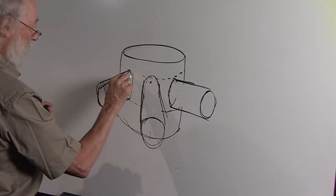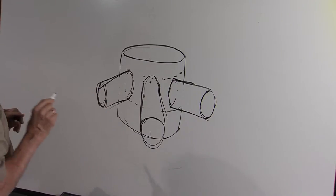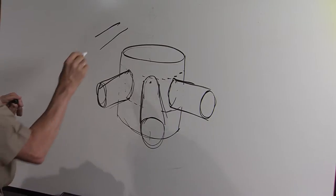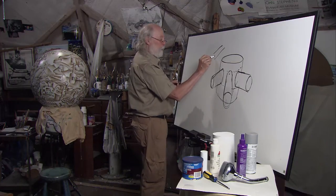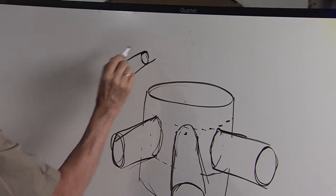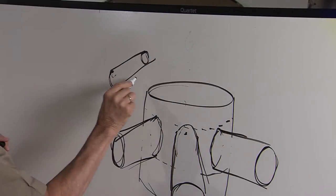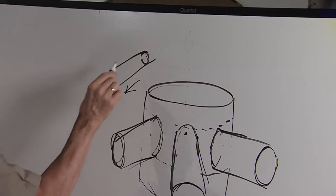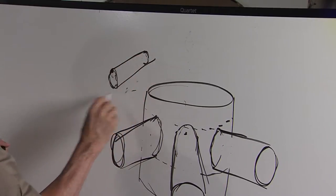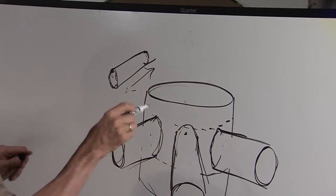One important thing to think about is which end is open on the cylinder. If you have a cylinder up in space like this, you can put the circle on this side or on that side. If you put it on that side, you have to get rid of this line — now you're looking at it going back in space this way. If it's in reverse and you get rid of that line, it's going back in space that way.